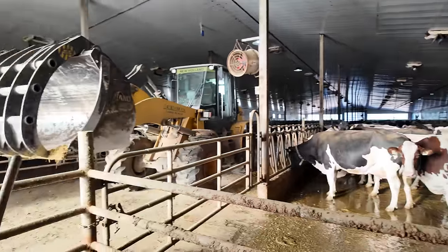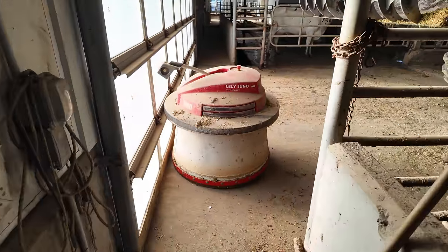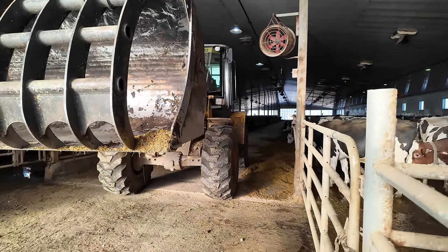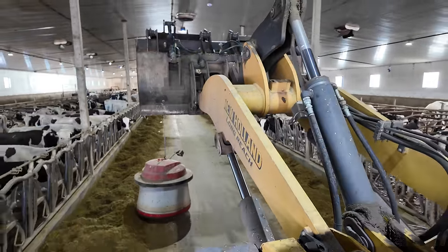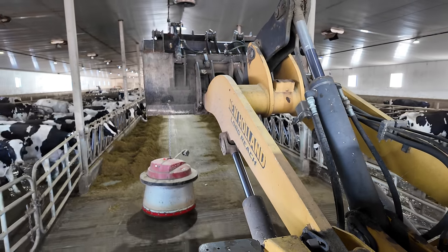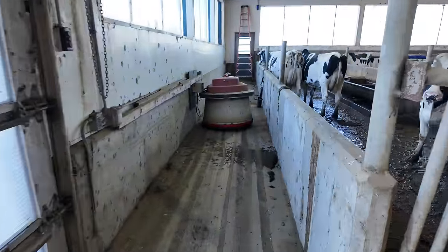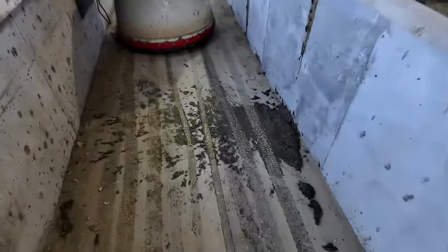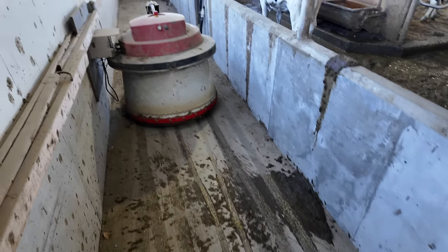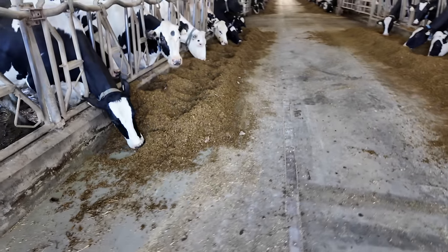I was just in the freestyle barn lifting workers up so they could work on the antennas on the roof, and I noticed the Juno drove off the ledge again at the end of our freestyle barn. So I've got the loader here and we can carry it back right away. There she is — back on her spot. Cows are so smart, I tell ya. Great idea — let's take a crop right in front of our feed pusher so it drives through our food.